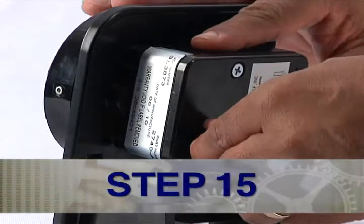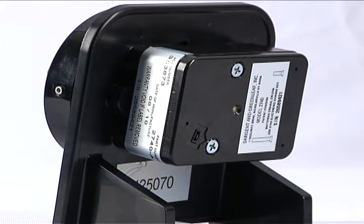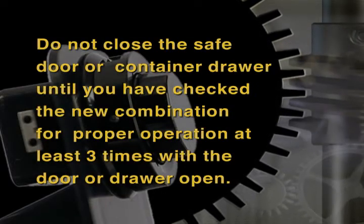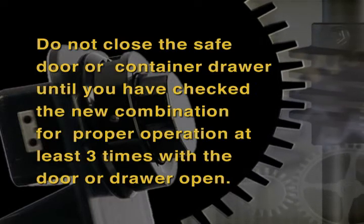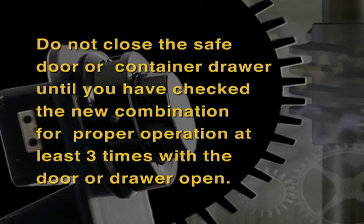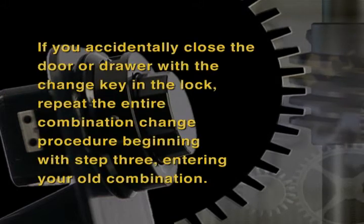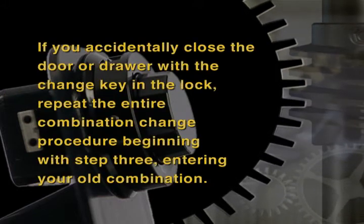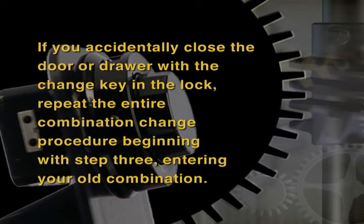Step 15: Remove the change key from the back of the lock. Do not close the safe door or container drawer until you have checked the new combination for proper operation at least three times with the door or drawer open. If you accidentally close the door or drawer with the change key in the lock, repeat the entire combination change procedure beginning with Step 3, entering your old combination.